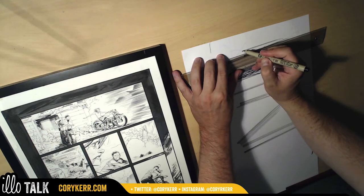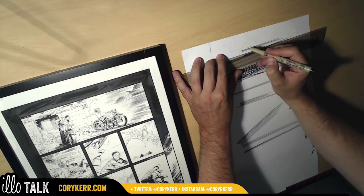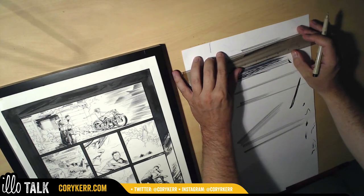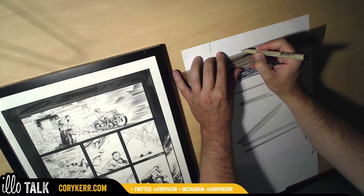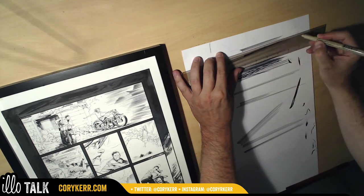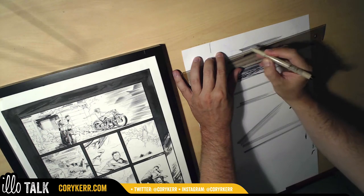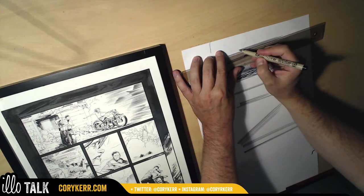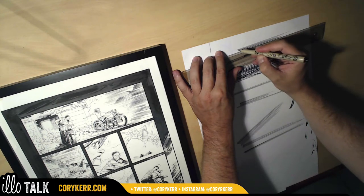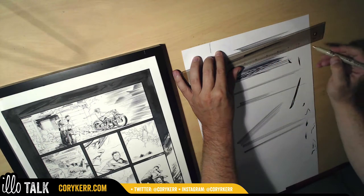One thing I really like about this technique is I could do this in 30 seconds on the computer, but it will look like it was done on the computer. This way it looks beautifully imperfect — there are little blobs and things that are just a hint that a real person did this, and I feel like our eyes hone in on those little bits of imperfection. There's real value in that.